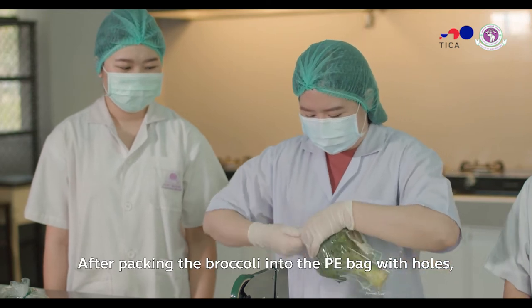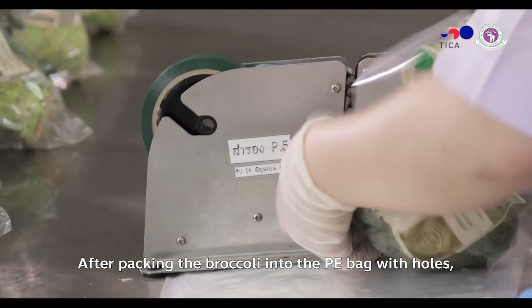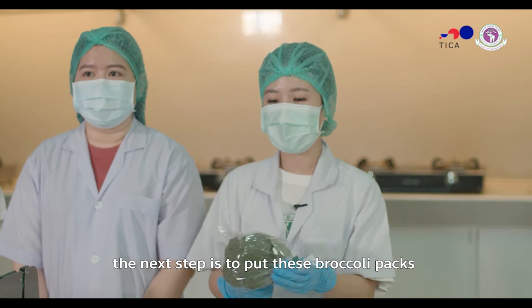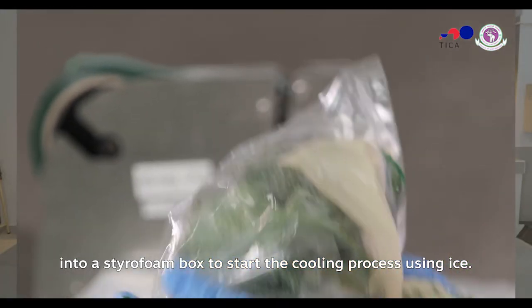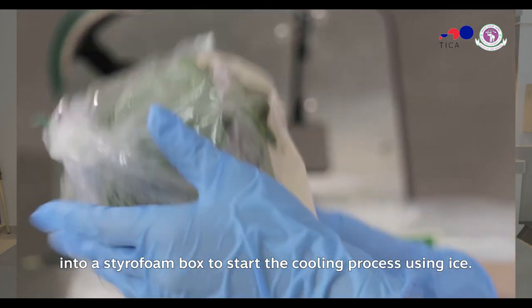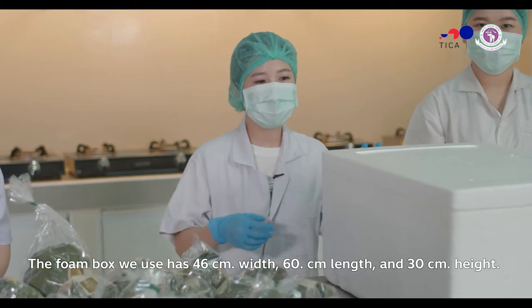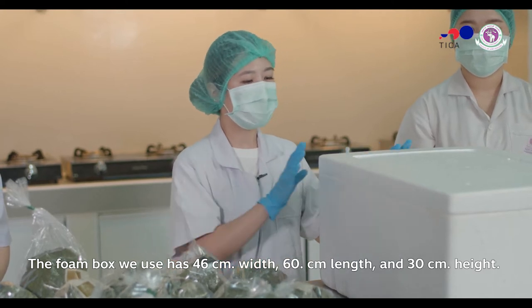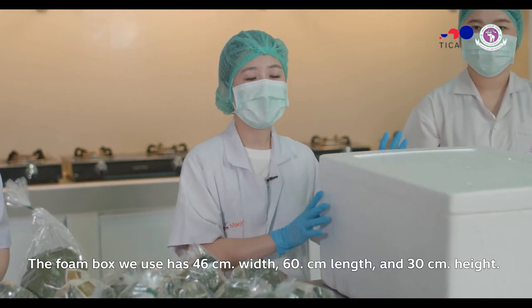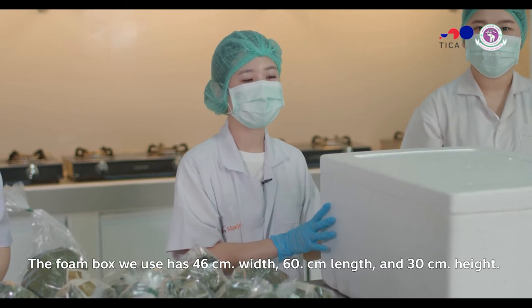We put a bundle of broccoli into a polyethylene bag, then place it into a foam box. The foam box size is 46cm by 60cm by 30cm.